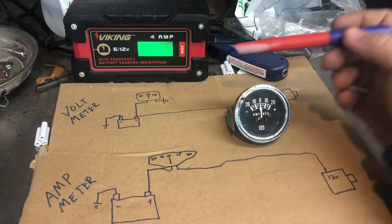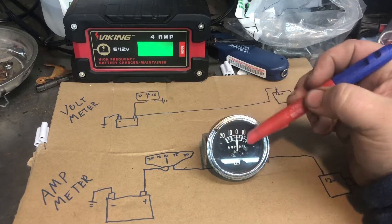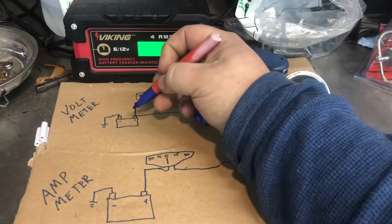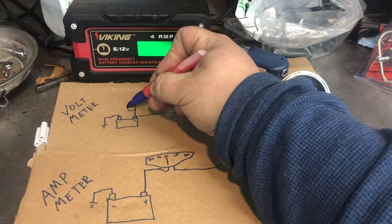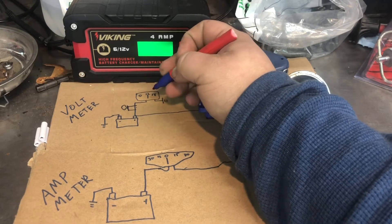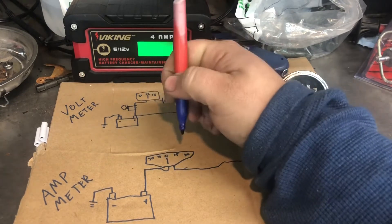Most tractors come with an amp meter. If you don't know what your car or tractor has and it doesn't say, here's a tip: if there's a plus and a minus and the needle sits in the middle, it's an amp meter. Also worth noting - you want your voltmeter wired after your ignition switch, because otherwise it will slowly drain your battery. It doesn't take much power to move the needle, but it does take some electricity.